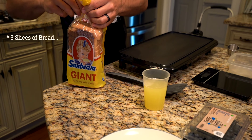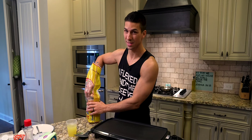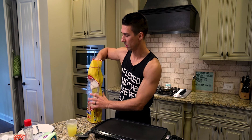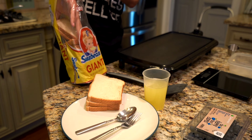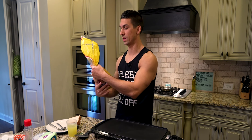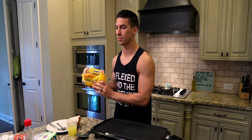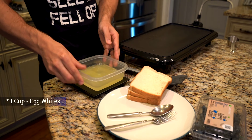Next up we need to get three slices of bread. Keep in mind this is 65 calories per slice — I even weighed it to make sure it matched what the label said, because sometimes it's not always right. So if you use a different type of bread with more calories, you just have to take that into account when counting up your total calories.